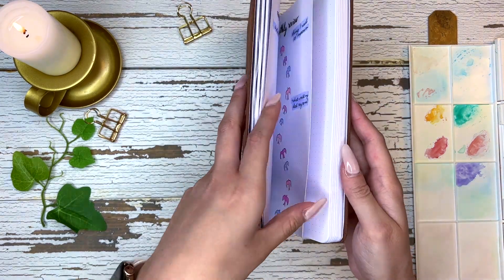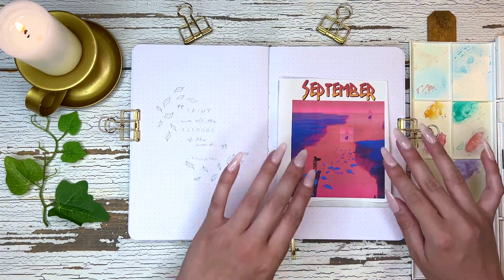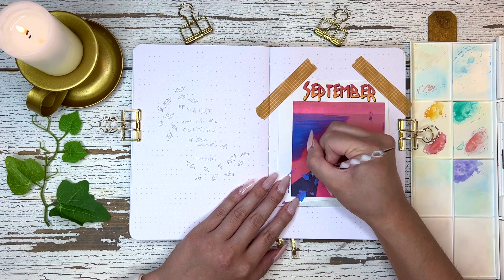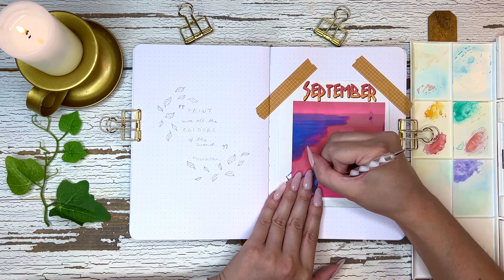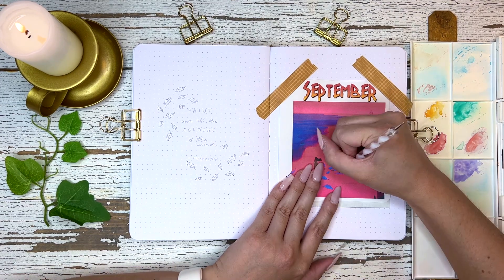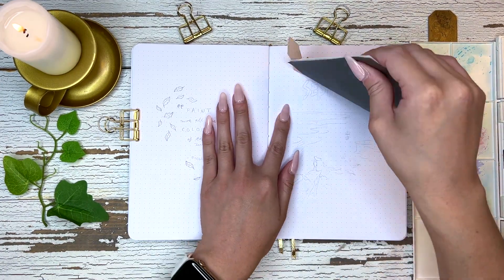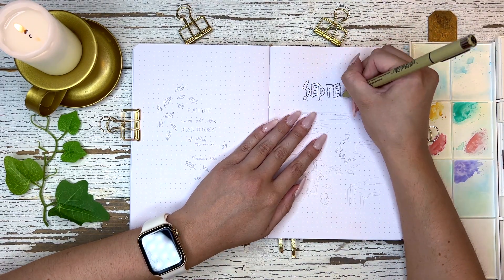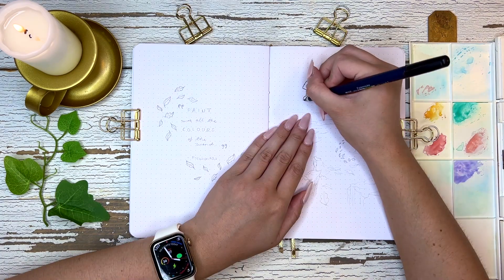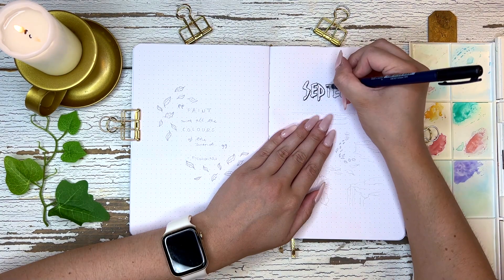Hi everyone, welcome back to my channel. My name is Marisa Kazem and today I'm going to be showing you my September setup in my bullet journal. For the month of September I decided to do Pocahontas as my theme, because every month this year I am doing an official Disney princess — there are 12 official Disney princesses and this month is Pocahontas.